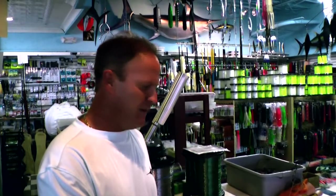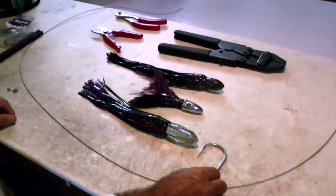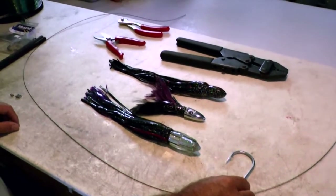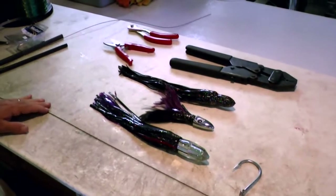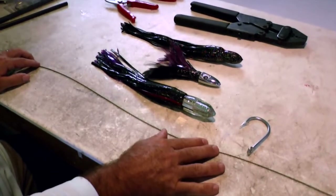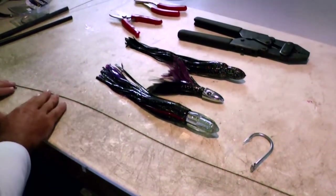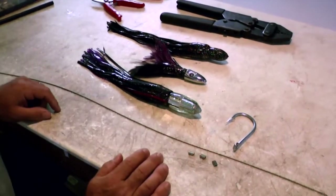We've had a lot of success with it the past couple years. We'll start out here first with the hook — it's an 11-0 7732 Mustad stainless steel hook. The cable we use is a 49-strand stainless cable, 600-pound cable, with the proper crimps to go along with that, which we'll get to in a minute.